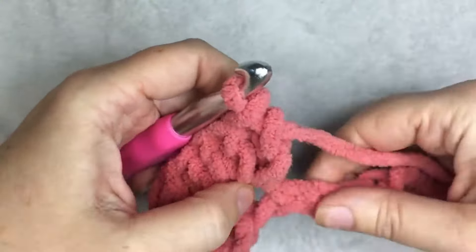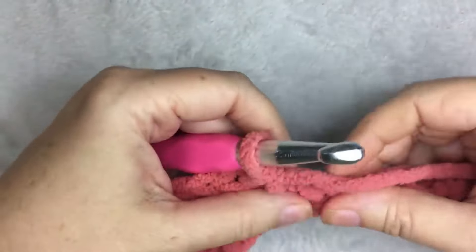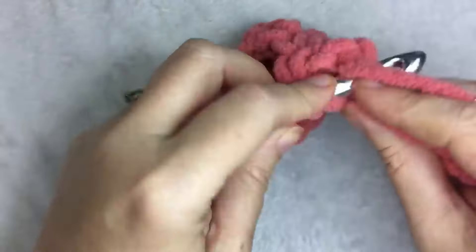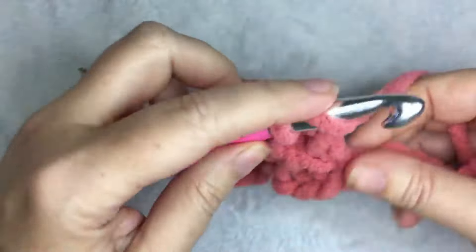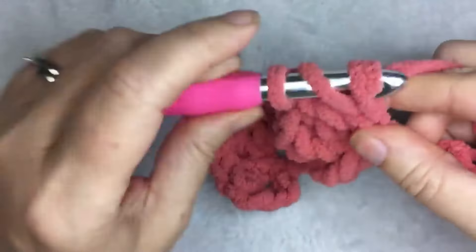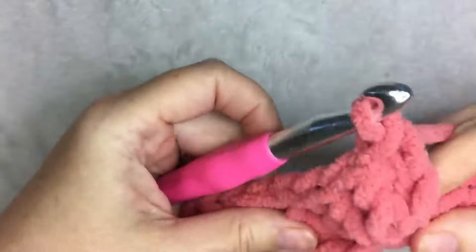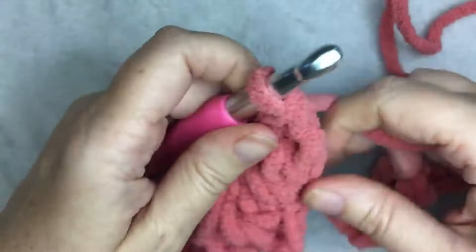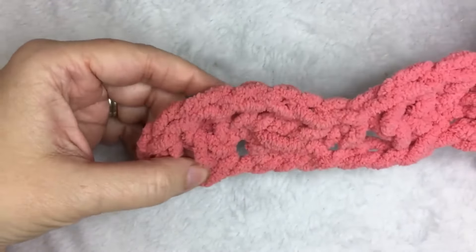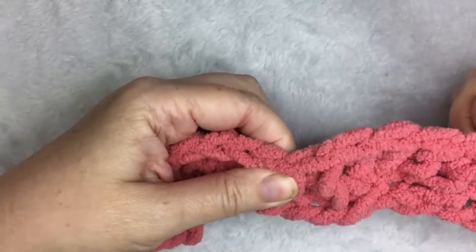Then you're going to skip two stitches — one, two — and in the third, you're going to do one single crochet. Then skip two stitches and in the third, do five double crochets again, making your shell. Five double crochets, then skip two and in the third do one single crochet. So the pattern is: skip two stitches, do five double crochets in one stitch, skip two stitches, do one single crochet, and then repeat.